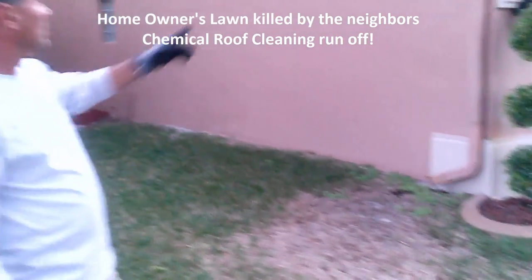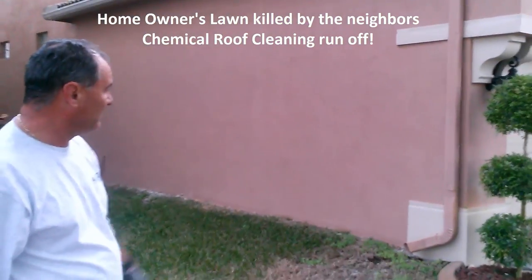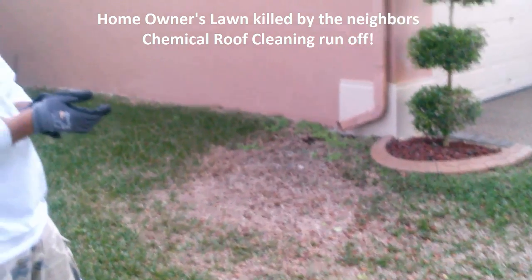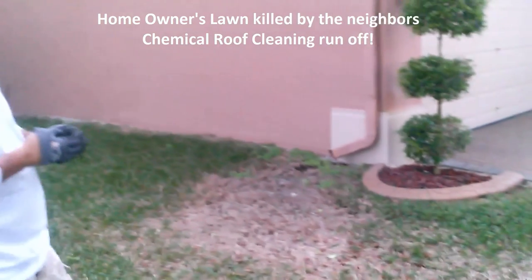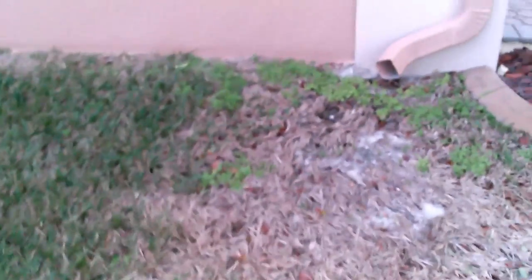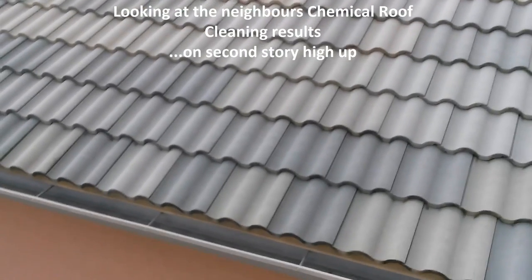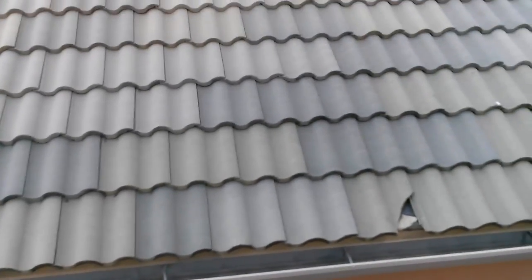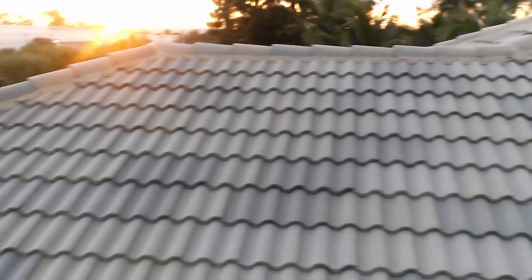This grass died from the chemical roof cleaning — it just runs right down the lawn. Yeah, killed everything. You don't want chemicals on your roof. You can see from the butt ends that are dirty along here and up there that chemical cleaning doesn't clean the butt edges either.